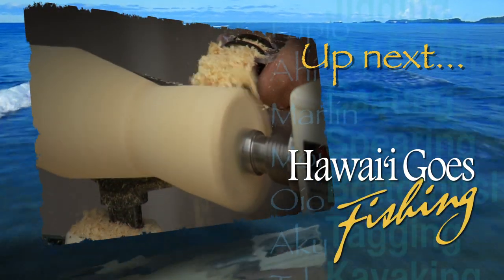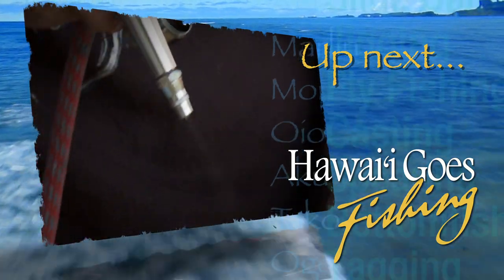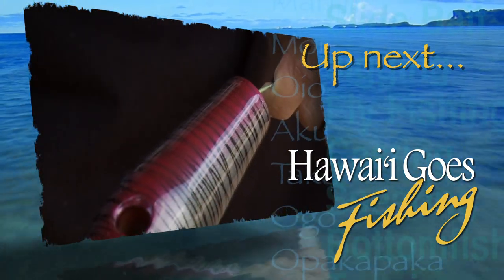Next on Hawaii Goes Fishing, we visit Lad Yoshimura to see how he makes those lunchbox lures. Bye!